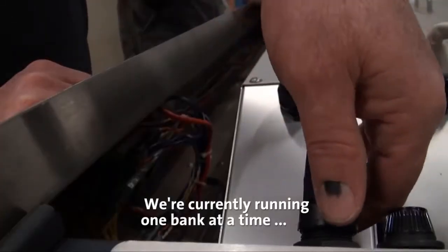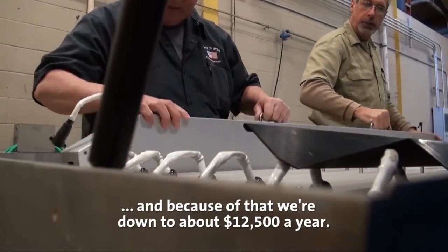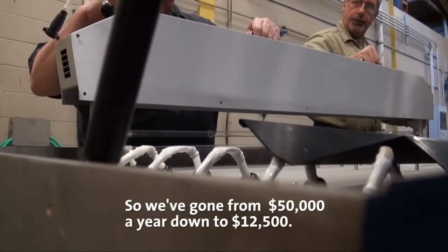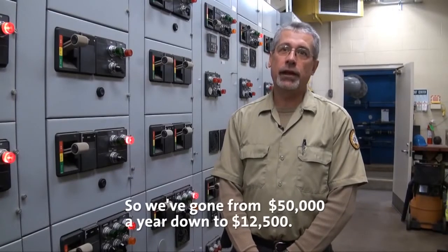We're currently running one bank at a time, and because of that we're down to about twelve and a half thousand dollars a year — so we've gone from fifty thousand dollars a year down to twelve and a half thousand.